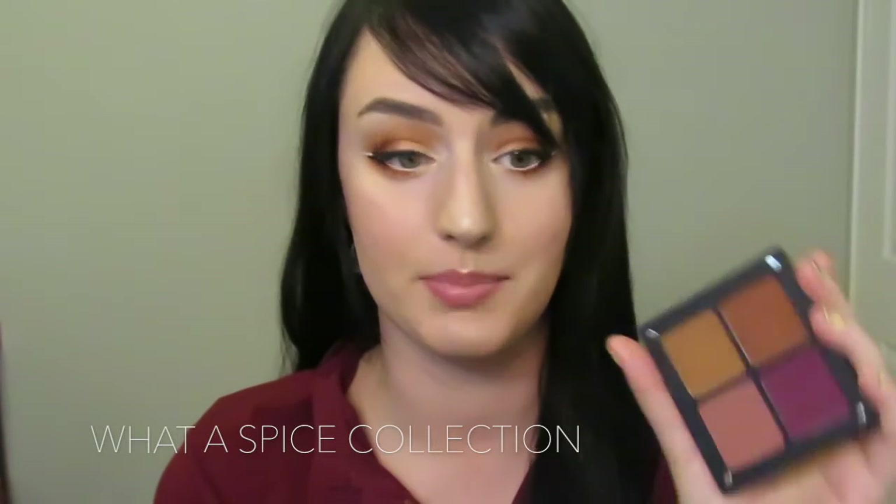Hey guys, today I'm going to do a tutorial using a lot of Inglot products. I purchased a lot of new things and I've been using a lot of them. I wanted to put together kind of an artistic but still pretty wearable look. In this tutorial I'm using two of the new eyeshadows from the What a Spice collection. I purchased four of them — they're absolutely beautiful. The pigmentation is amazing; it's a new formula for their matte eyeshadows and I didn't know that pigmentation could be that good. I hope you enjoy the tutorial.